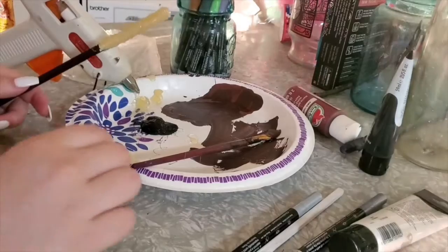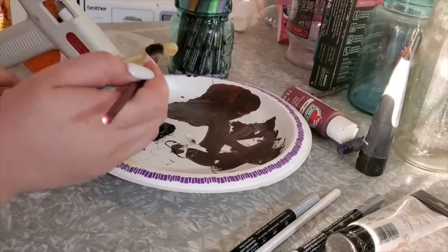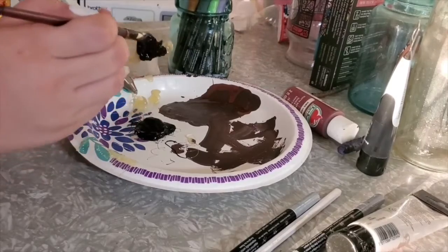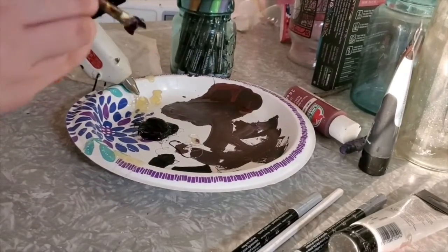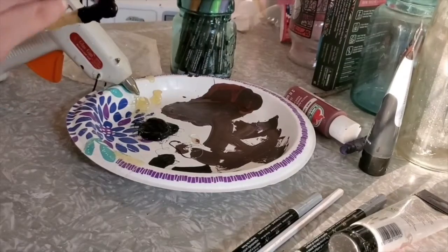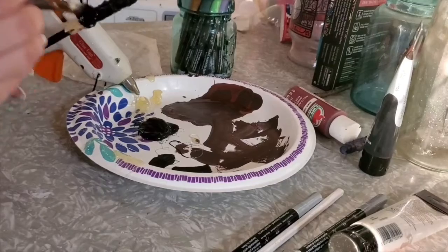Once that hot glue is dry — I actually added a couple more layers after that last clip — but once it's dry, you're going to paint over it with whatever color you want. I used black because I think that darker colors kind of fill in the gaps a little bit better, but you can use whatever color you want.